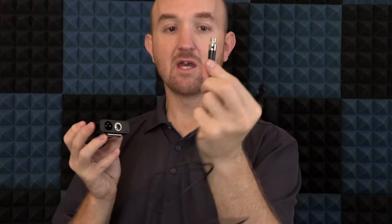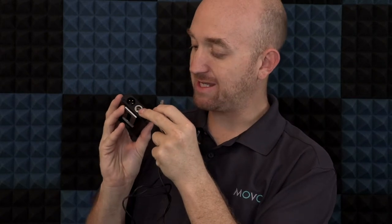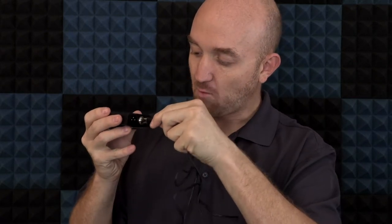To hook it up to the body pack, take the mini XLR plug, find the mini XLR port, and snap it into place. Once it snaps in, give it a little pull to make sure it doesn't come out. The standard XLR plug you'll want to hook up to your camera or recording device. You will need an XLR cable — Movo has a ton for you to choose from if you don't already have one. I'm all mic'd up and ready to test out both the LV22C and LV22OD.